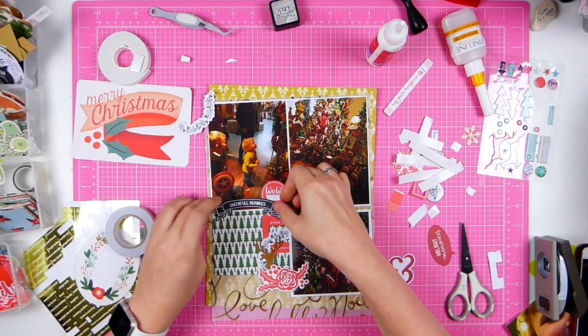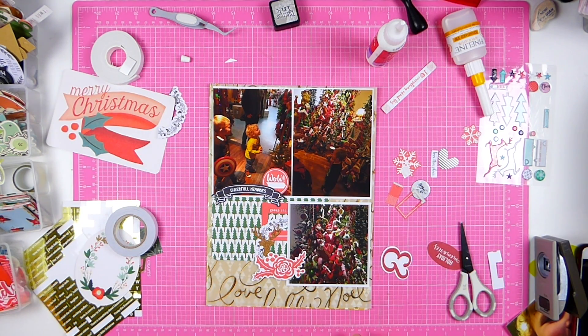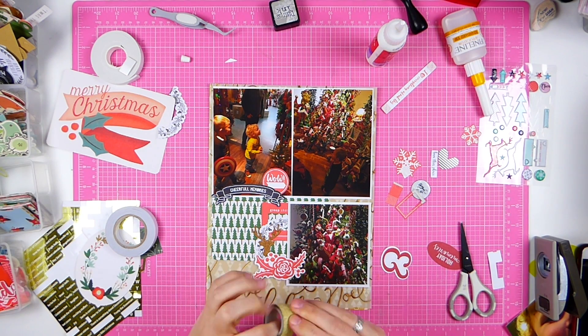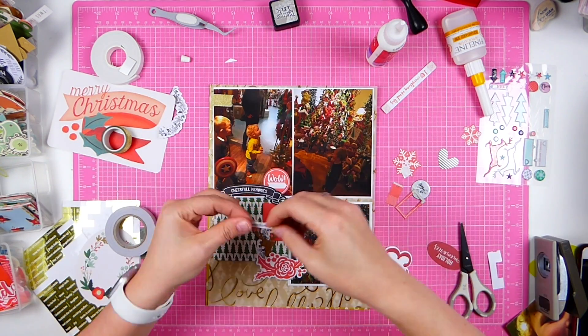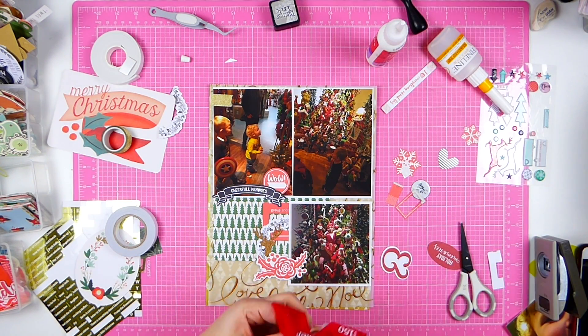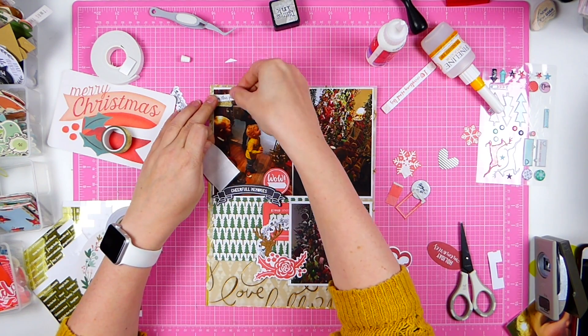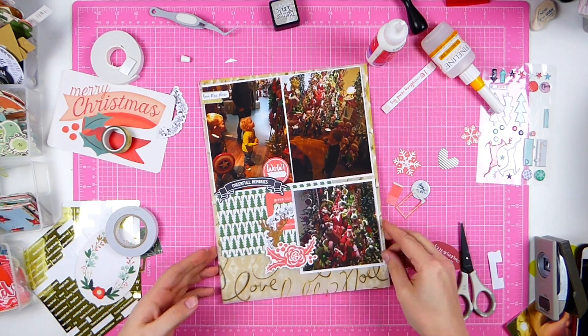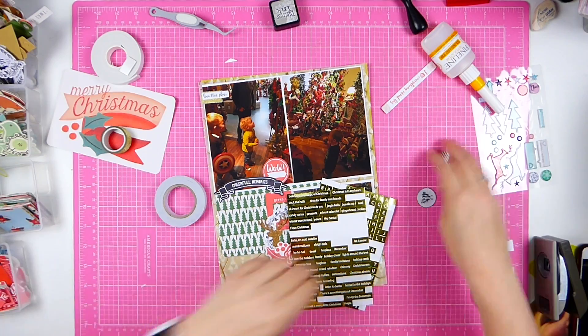I don't think I put it on camera, but I am adding a title to it because I have the name of the store. I edited it in the day after I checked what the store was called. Here I'm making a little base for my embellishment cluster with washi tape and just adding a word. And I think I'm cleaning up now.